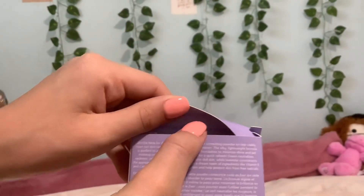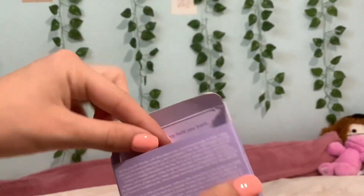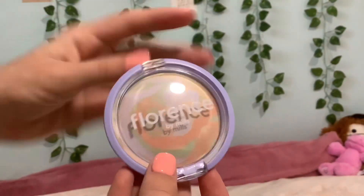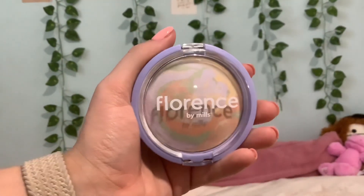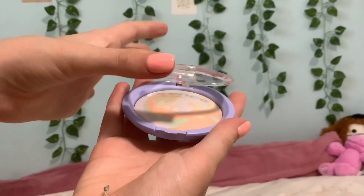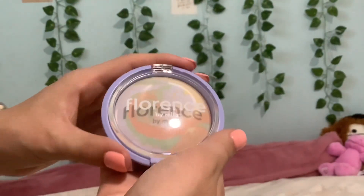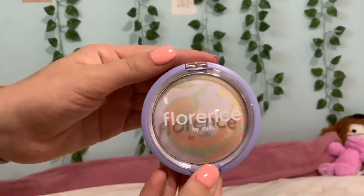The little motto inside is 'Don't let anything hold you back.' Here it is out of its package — it's really pretty. The Florence by Mills logo kind of flexes on it; if you go like this you can see it in the shadow. I'll put a picture on the screen right now — it's really pretty.